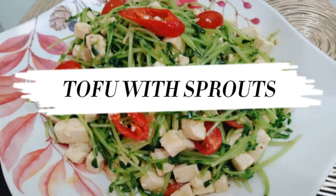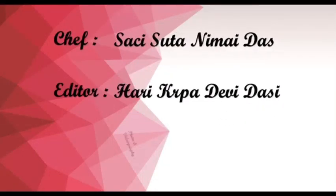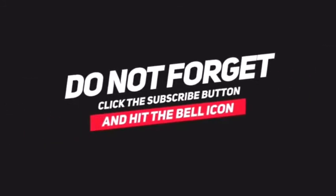Thank you for watching our channel. Like, subscribe, share. Hare Krishna. Thank you.